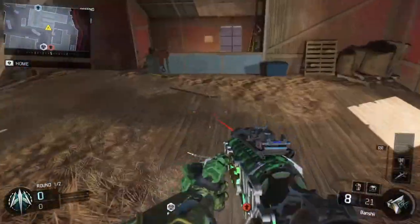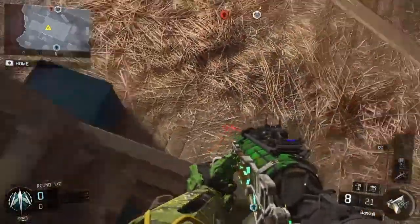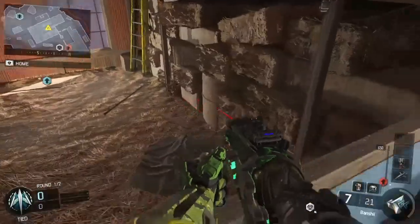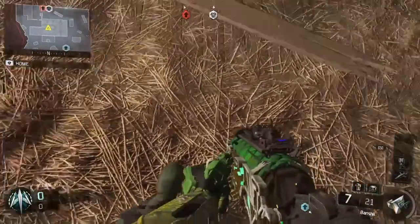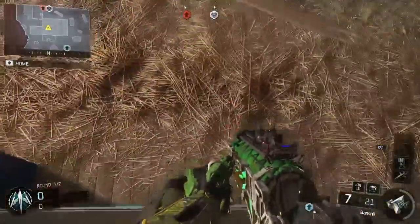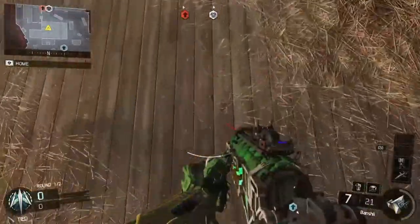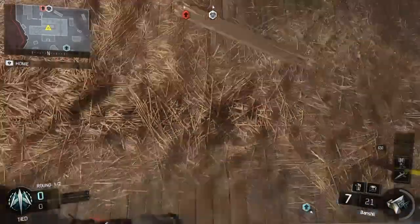Now that you know both of the backmantle spots, we're going to go over here inside the barn and show you what you need to do to backmantle again. This is where I used to practice. You're going to sprint and jump, get on the railing, sprint and jump. Let's do that a couple of times — it's really easy to backmantle, so I'm sure most of you guys will be able to get it.